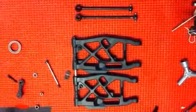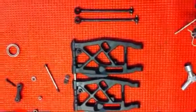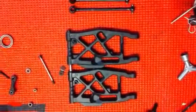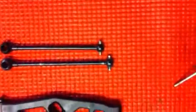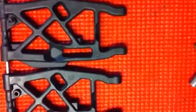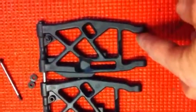Alright, just wanted to shoot a little section here showing the differences between the new drive shafts and the new arms. As you can see, the new drive shafts are about half an inch shorter. The new arms are a little bit, maybe a little bit less than that shorter. These are the MBX7 arms, these are the standard MBX6 arms.